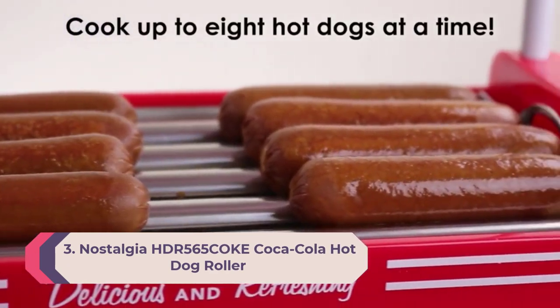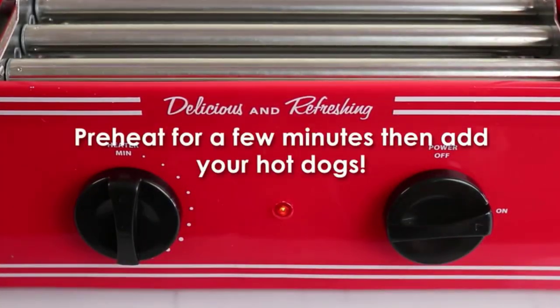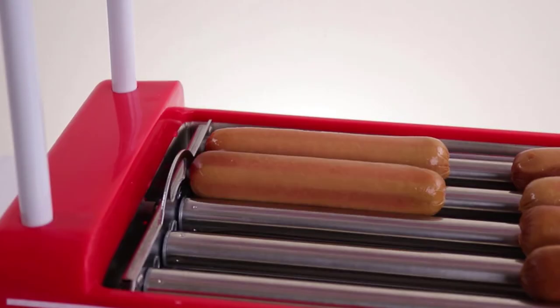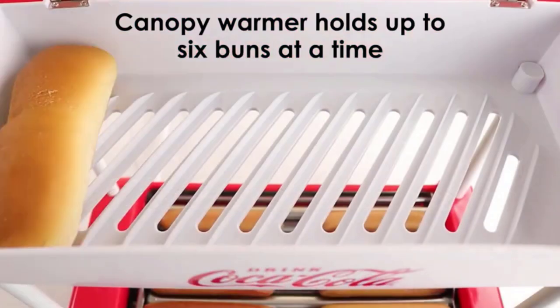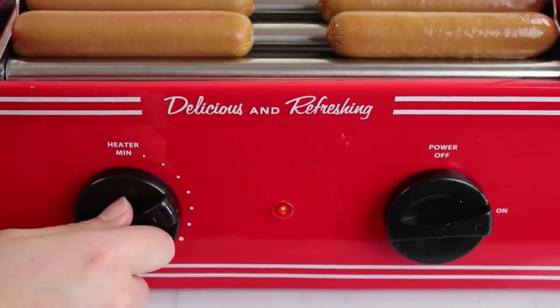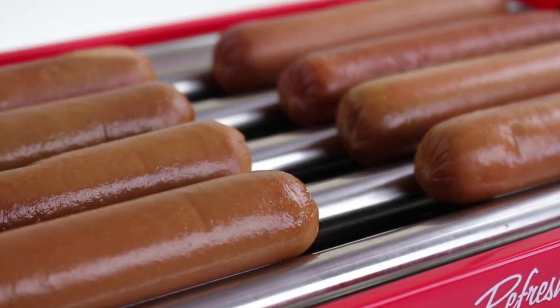Number 3: Nostalgia HDR 565 Coca-Cola Hot Dog Roller. This hot dog maker is a cross of the two earlier reviewed Nostalgia machines. It is a canopy style hot dog roller with quintessential Coca-Cola aesthetics. The machine is fitted with four auto-rotating rollers that can make eight standard size hot dogs at a time, and you can also give a little heat to the buns in the upper canopy box.